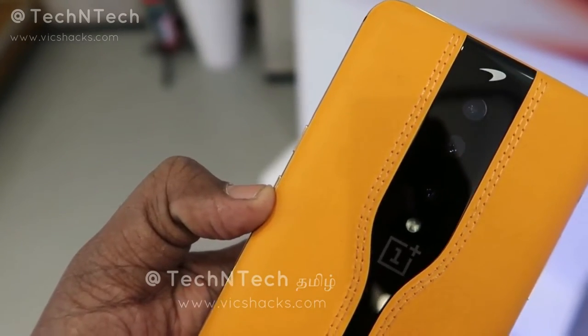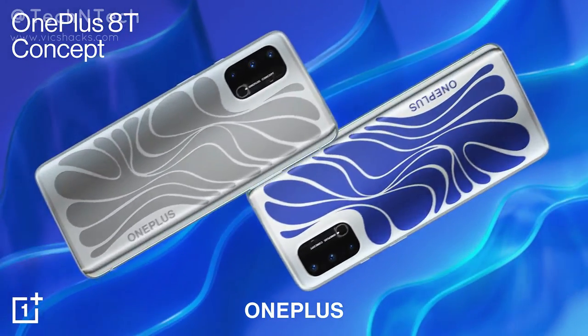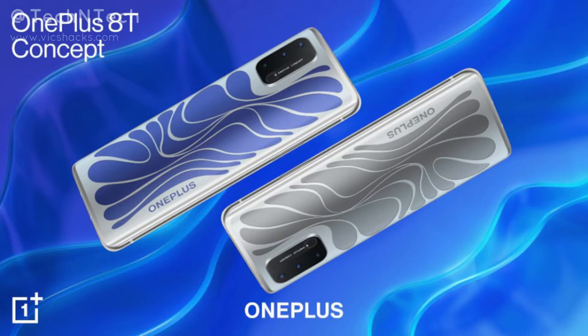I've already shared a first impression of the OnePlus Concept One — check that video via the icon on screen. Let me know in the comments what you think about this new OnePlus concept smartphone and whether you'd like to experience this technology or feel it's more of a manufacturing gimmick. If you liked this video, hit like and subscribe for upcoming videos. Thanks for watching!